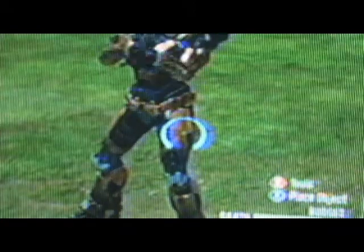Did someone park their warthog on your front door? Can't get inside? Well, that would be a problem for just anybody, but you're not just anybody — you have the All-in-One Cleaning Cannon!